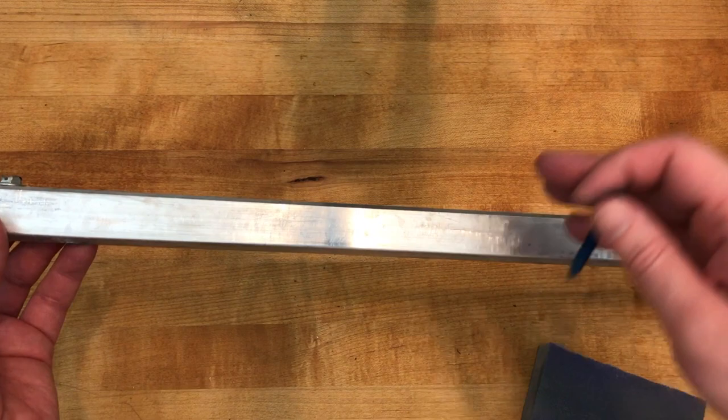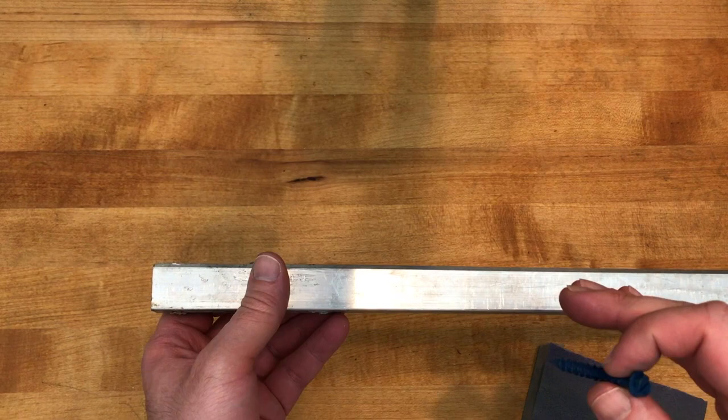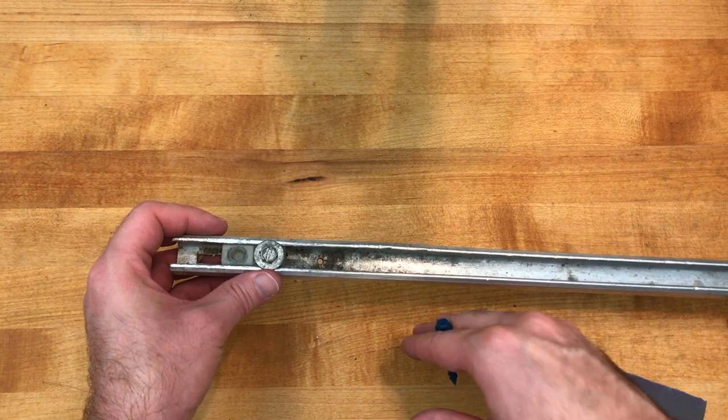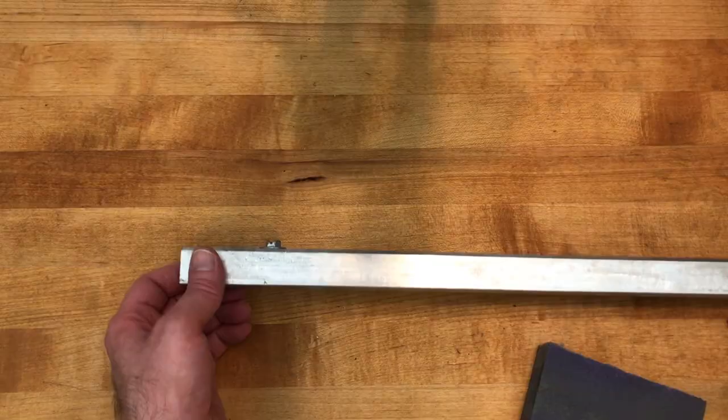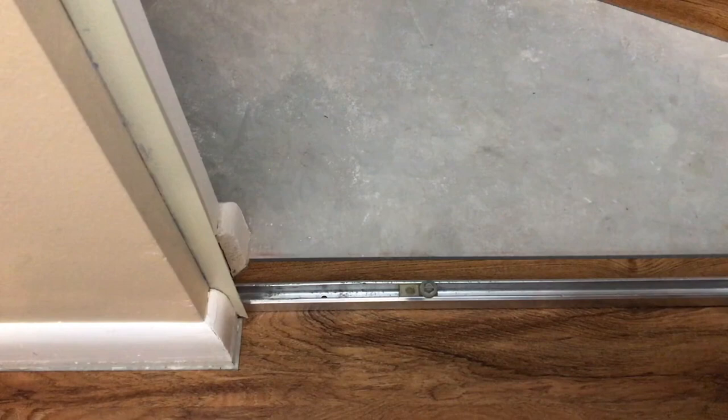Using a screw is better because you can control how much pressure you're putting on the floor. With this kind of floor it's important to let the floor float underneath the track, because if you don't it may buckle when it expands and contracts. A screw lets us put just enough pressure to hold the track down without trapping the floor between the track and the subfloor. So I'll get this cleaned up, get the mounting holes drilled, and then head back to the floor to get it installed.